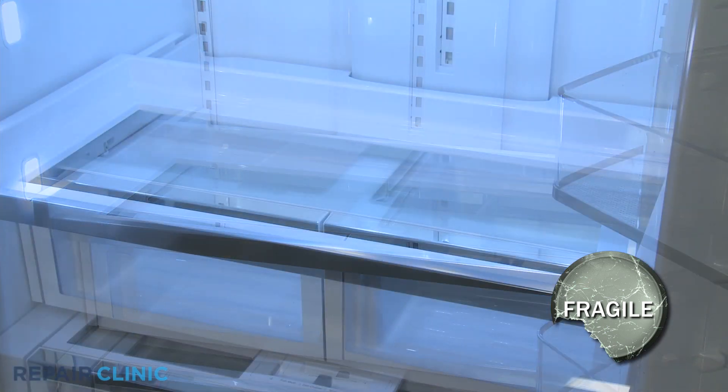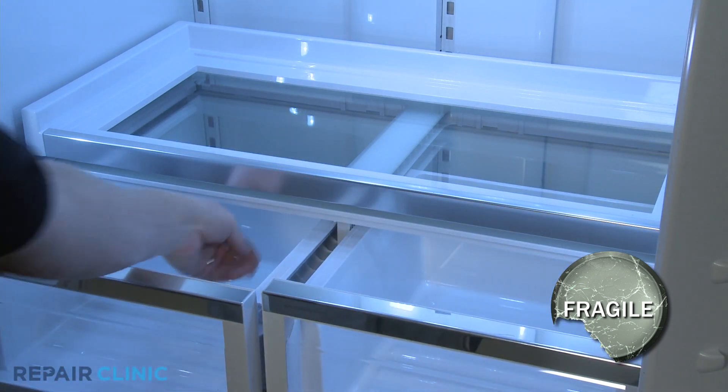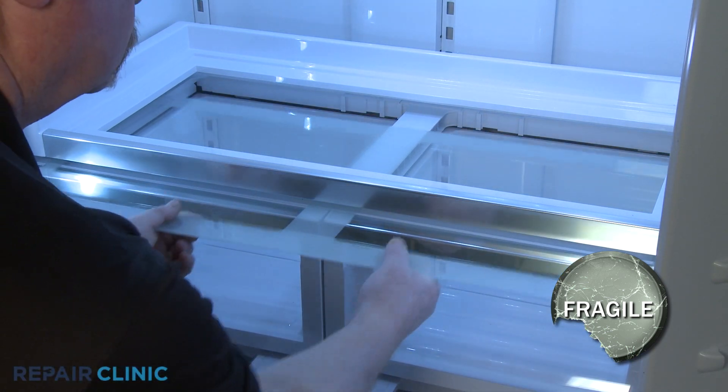Open both crisper drawers, reach in, and push the crisper cover glass up and forward from underneath. Close the drawers and remove the glass.